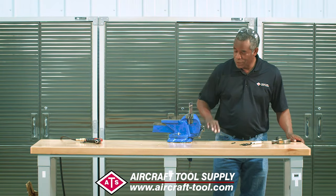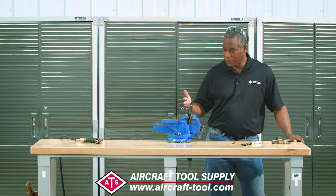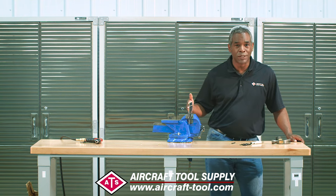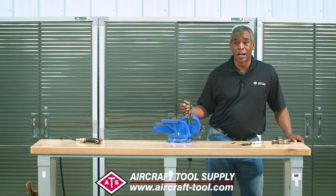Here's the situation: you just got done installing your rivets, went back to inspect them, and discovered they're all pretty much crappy. So now you've got to remove them. How do you do it?